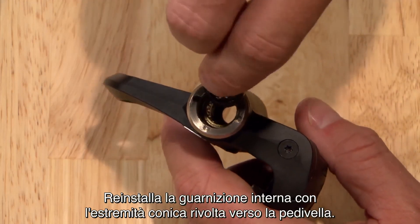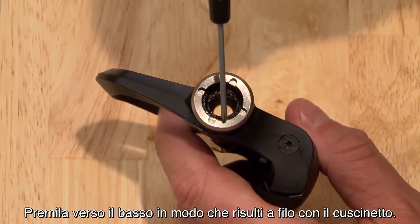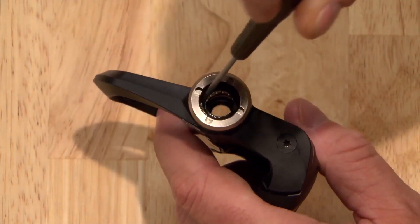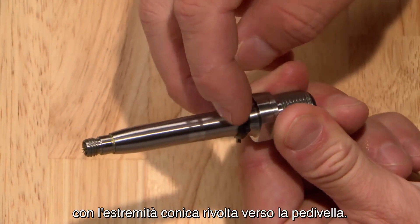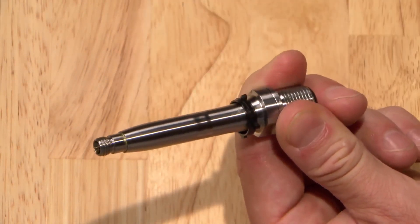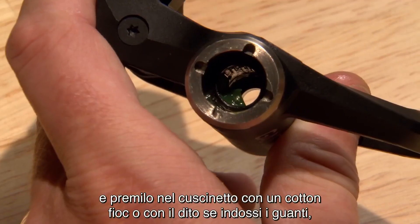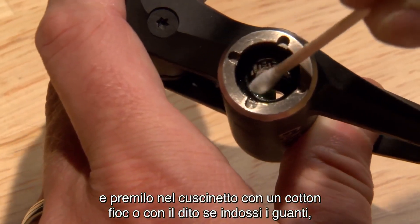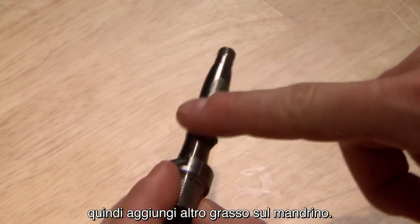Reinstall the inner seal with the cone end facing toward the crank, and press it down so it's flush against the bearing. Slide the second seal onto the shaft of the spindle with its cone facing toward the crank. Apply a good bit of grease to the bearing and push it into the bearing with a cotton swab or your gloved finger.